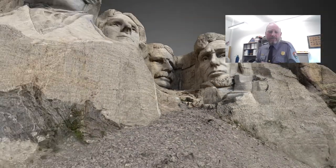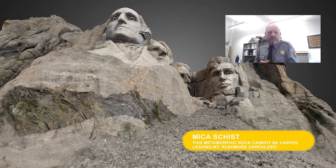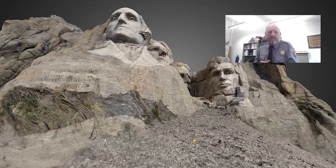If you zoom all the way out and look at the sculpture from the front, the darker band of gray below Washington's chest is a different type of rock entirely. It's called Mica Schist — it's a metamorphic rock, and Mica Schist cannot be carved.